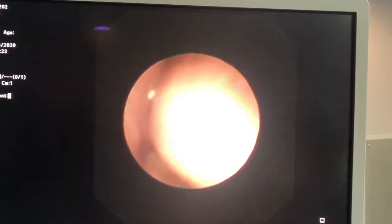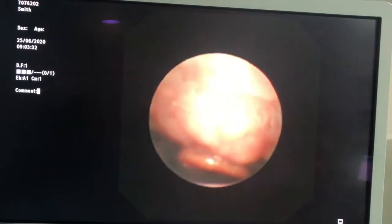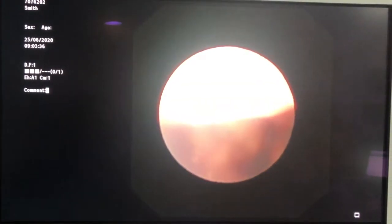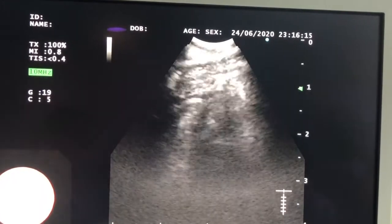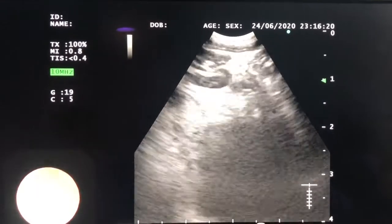Here's the endoscopic procedure. The linear eBus scope is going through the mouth guard and slides over the back of the tongue as per usual. There's the uvula, we'll see the epiglottis, and we'll go down past the epiglottis and see the vocal cords. Instead of going through the vocal cords as per usual, we'll go posteriorly and find the esophagus. Once in the esophagus the scope slides in quite easily, but we lose visual landmarks so we use ultrasound to find landmarks.